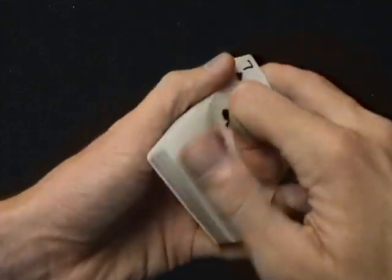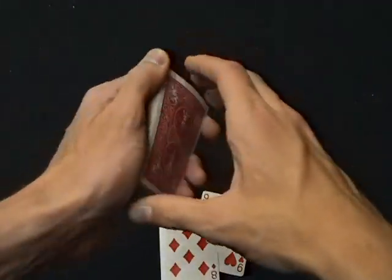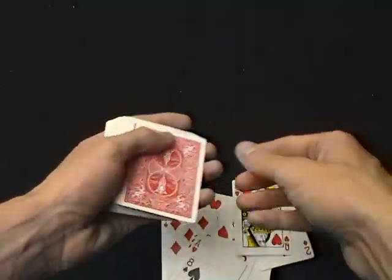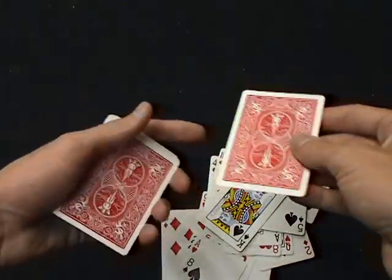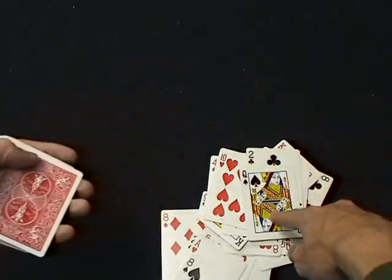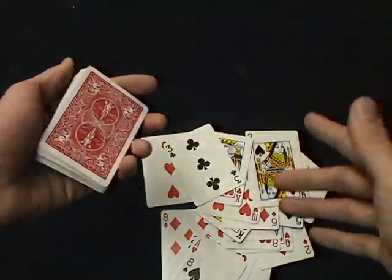After you've done that, you just turn over the cards and go through like this. After a while, once you see the king of spades, you're going to know that the next card is their card. But you're just going to pass it and make sure it's a little bit off to the side so they can see it the whole time. And then you're going to play the little game.